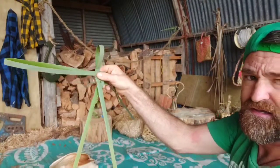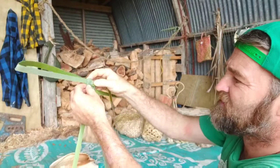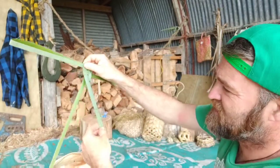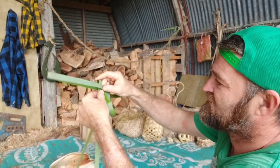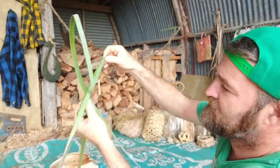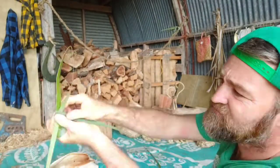Now that I've made a loop here, I'm going to use this piece — it's going to come up just like so. Pull it nice and tight, and then to lock it in place pull it nice and tight again.